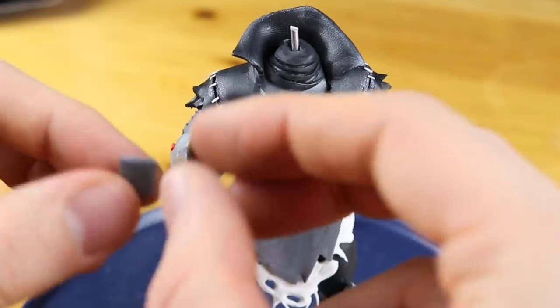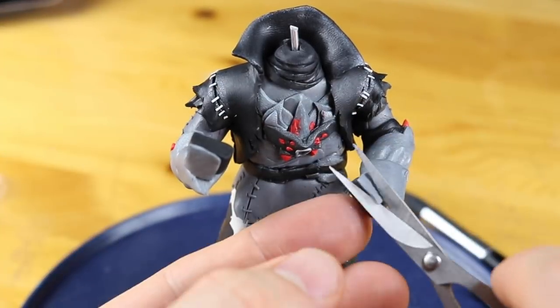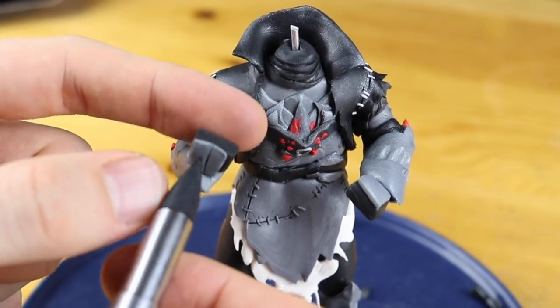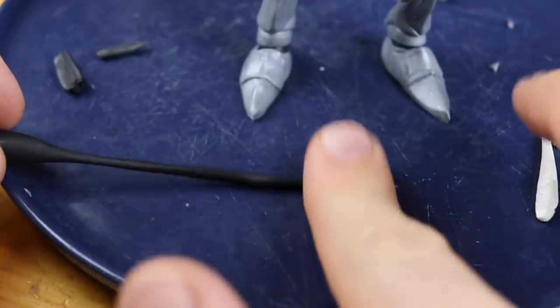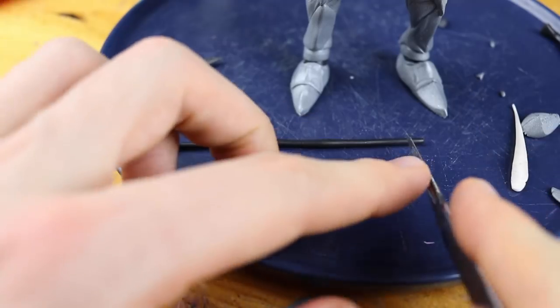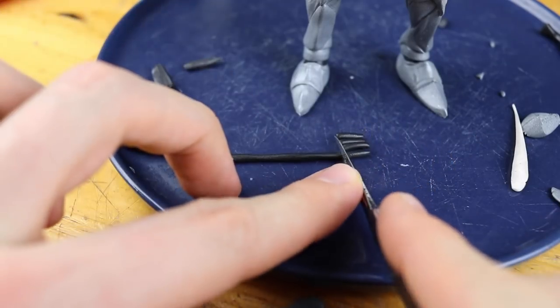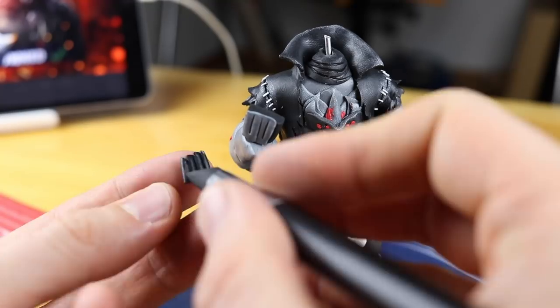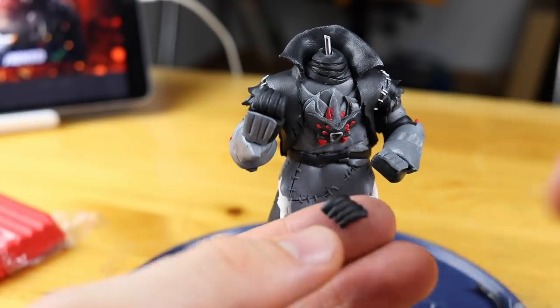Here we go for the first protection layer of metal. Sometimes I'm really happy with the clay, with the silver clay. Sometimes I really wish it would be more shining, especially for these tiny armor parts.